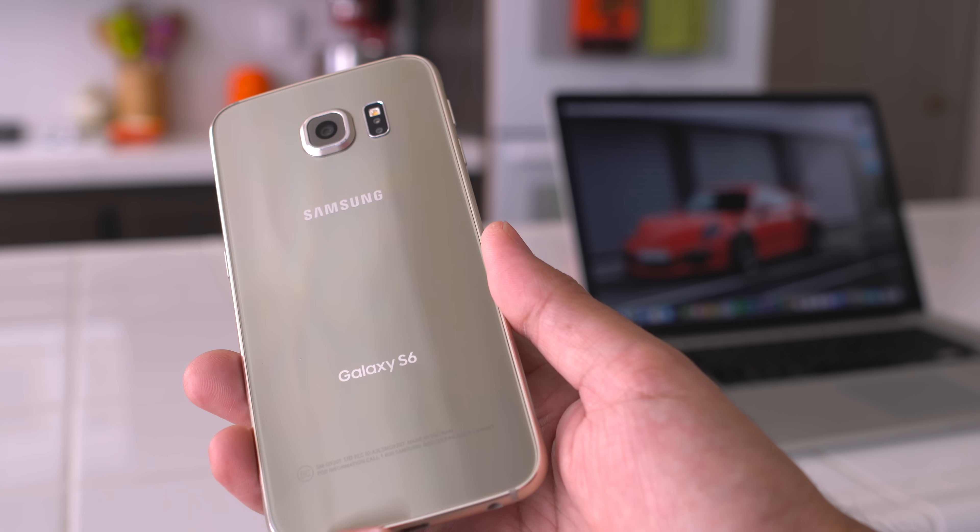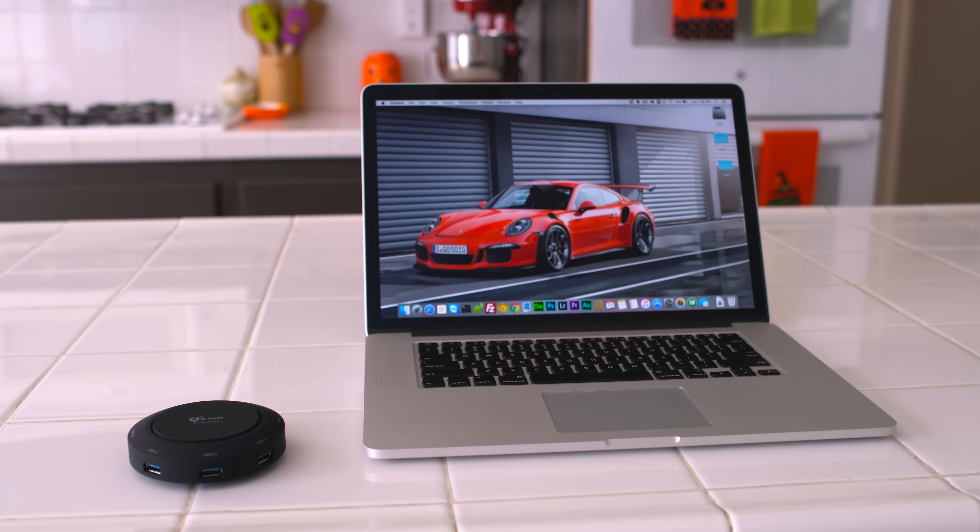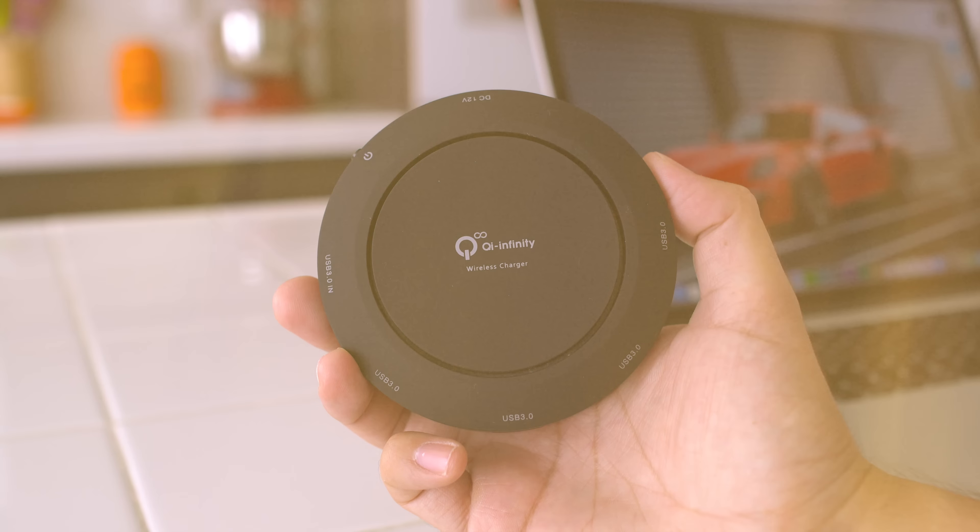What's up guys? So you got a new smartphone that supports wireless charging. Here are three wireless chargers you must have. So without further ado, let's get started.